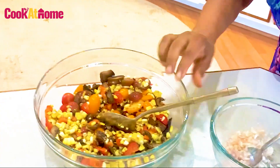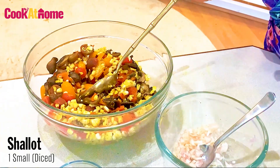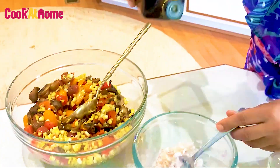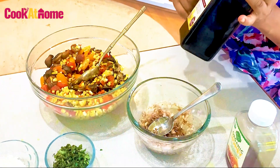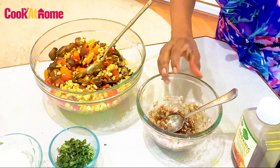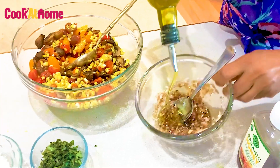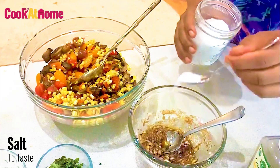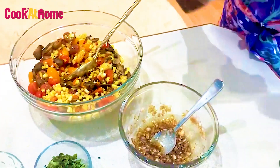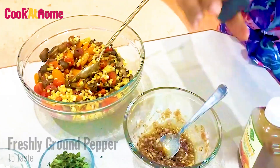And now I'm ready to make the vinaigrette. I'm going to just eyeball it. Some very good balsamic vinegar. I'm going to add some olive oil — make sure you have some very good olive oil. A little bit of salt. A little bit of honey, just a tiny bit. Some fresh pepper.